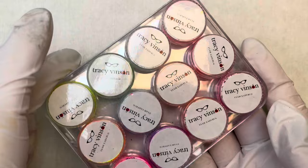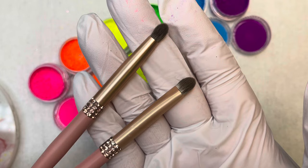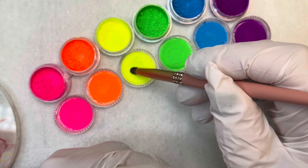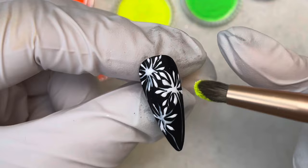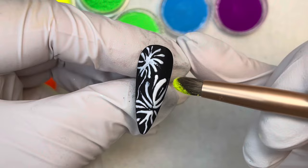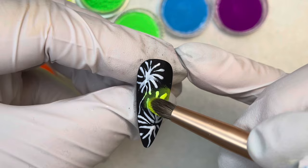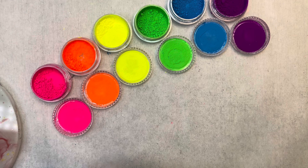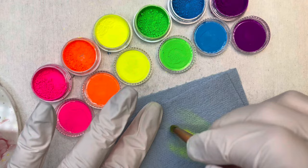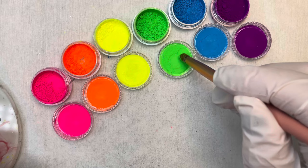I'm using the neon pigment powder from the store — the colors I've chosen are pink, orange, yellow, green, blue, and purple. For this I'm using the pigment brush, which is perfect for this. Start with the lightest color, tap into the lid to get some, and put it around where you want on the fireworks. For each nail, do how you want your pigments to go. Make sure you tap it in really well. To clean the brush off, just get a clean towel and rub it back and forth — then you can move on to your next color.